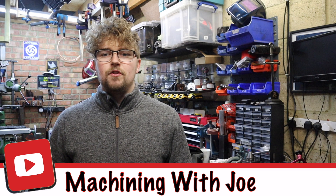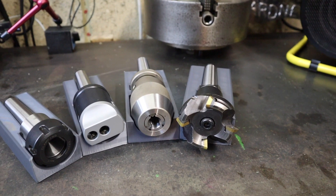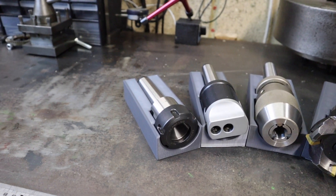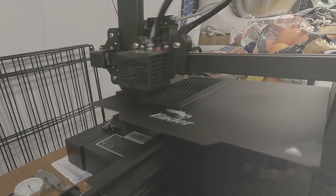Hi guys, welcome back to the channel, Machining with Joe. A little bit of a different video today — normally we're in the workshop machining away, but today I thought I'd share some knowledge I've learned recently on Fusion 360. I've found Fusion 360 and the new 3D printer to be a real good asset to the workshop. I've been 3D printing some tool holders for my milling tools, and today I want to get another one done — a holder for the fly cutter.